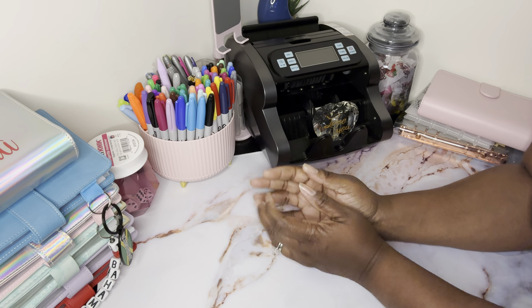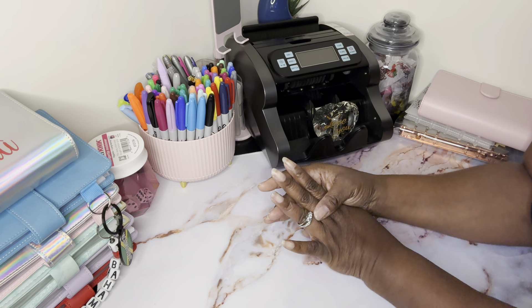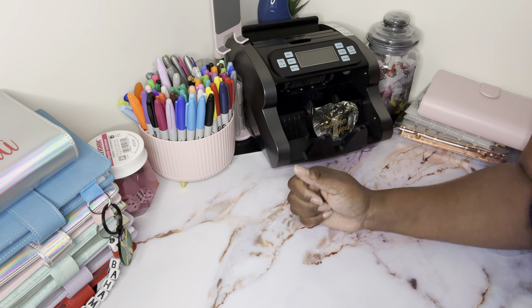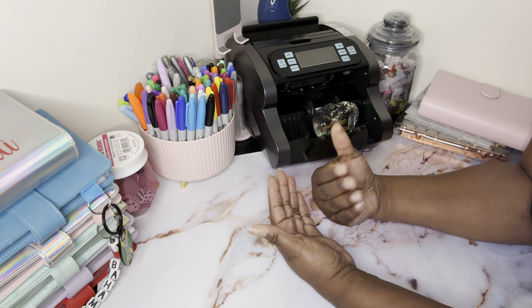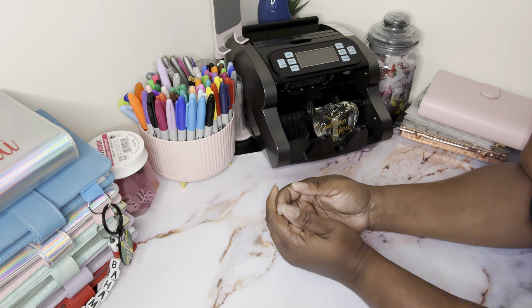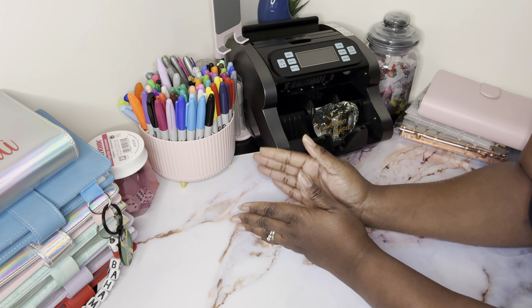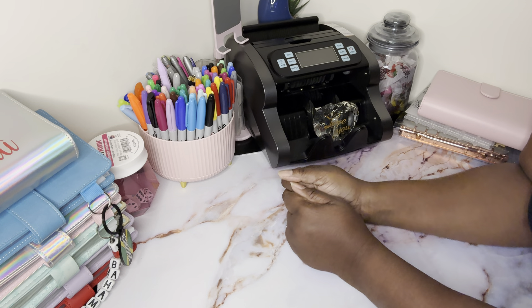We're going to be finishing up my self-care binder as well as finishing three challenges out of my CD binder. I'm super excited about that. I'm also replacing some money because I had to dip into my 100 envelope challenge as well as my 52 week challenge, so I'm replacing some of what I took out.